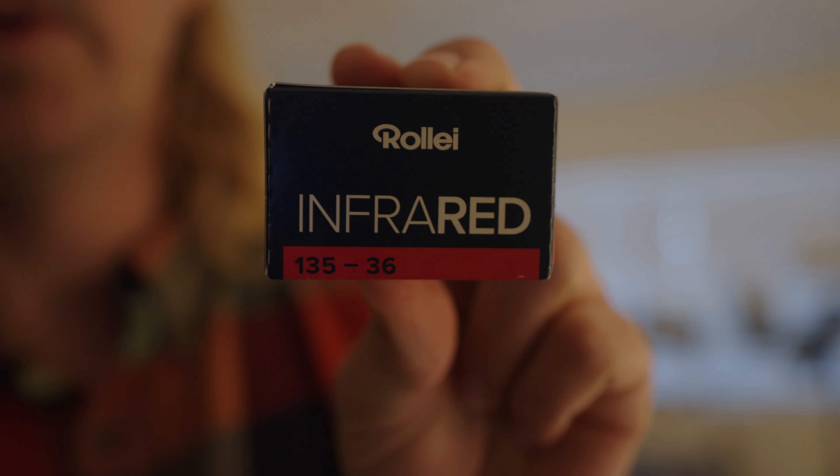Howdy. Today we're going to be shooting on a very interesting film, one I haven't shot on before — some Roli infrared. We're going to be pulling out all the stops for it. We're going to be shooting it with the Hoya R72 filter, which is going to cut out all the visible light and only capture the infrared.